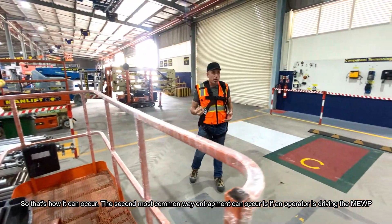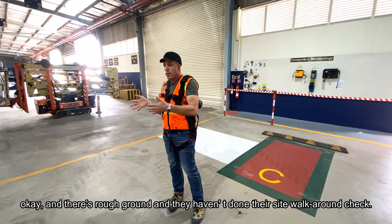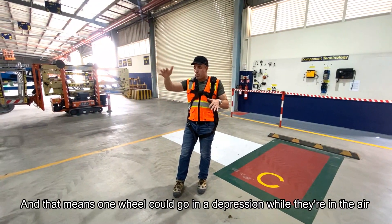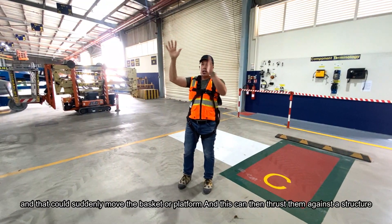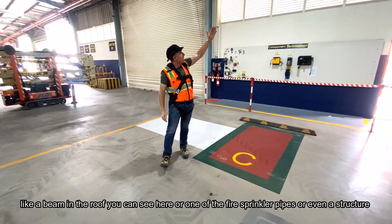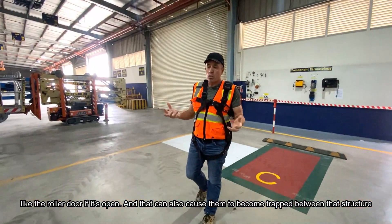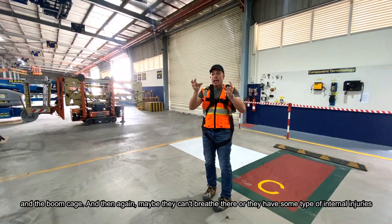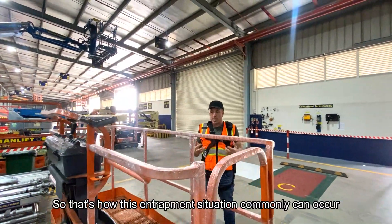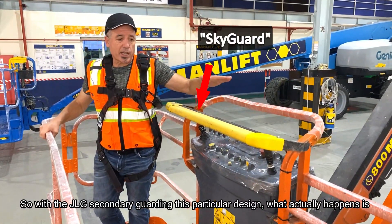The second most common way entrapment can occur is if an operator is driving the machine and there's rough ground and they haven't done their walk-the-route check. One wheel could go into a depression while they're in the air, suddenly moving the basket or platform and thrusting the operator against a structure — like a beam in the roof, a fire sprinkler pipe, or a roller door — causing them to become trapped between that structure and the boom cage, potentially causing injury.